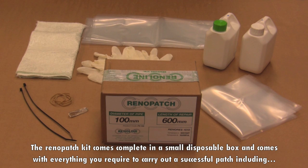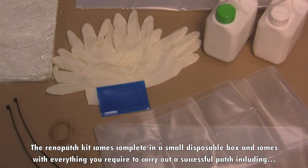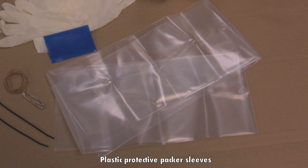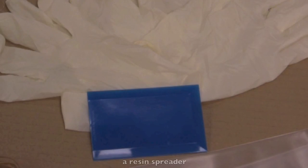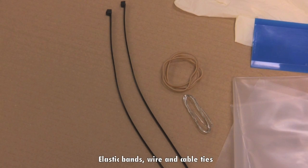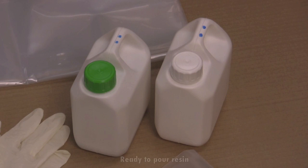The Renault Patch kit comes complete in a small disposable box and comes with everything you require to carry out a successful patch, including plastic protective packer sleeves, two pairs of latex gloves, a resin spreader, elastic bands and wire and cable ties, fiberglass matting, ready to pour resin, and a ground sheet.